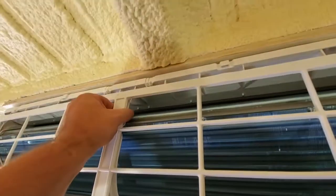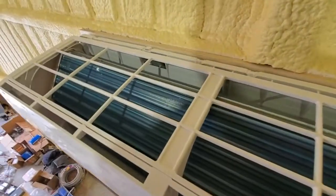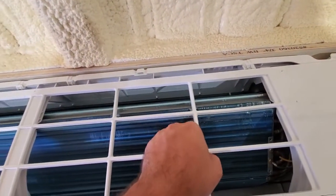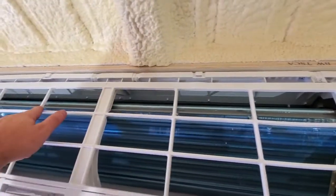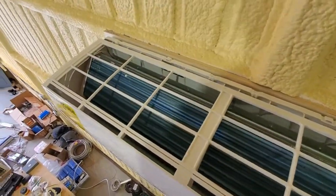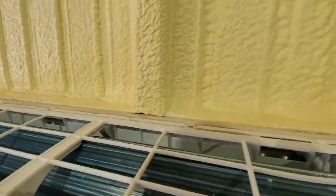I finally got it. This whole thing comes out — these hold it against the wall and there's a piece in here that gets pushed down. It's a pain but if you wiggle around and pull it, you'll be fine. You can see how fragile the cooling fins are — they can bend super easily, and they're probably already bent from the original installation.